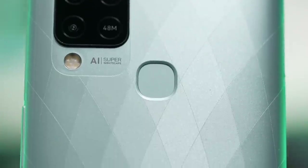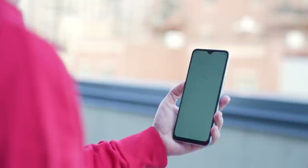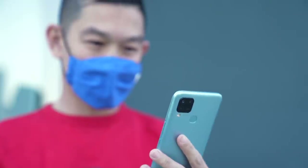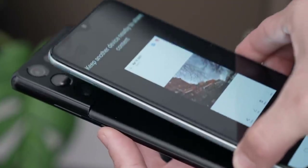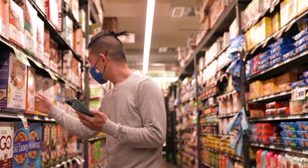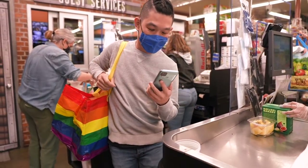On the back of the phone sits a fingerprint sensor, but you can also use face unlock. The phone comes with 3D face recognition technology that can identify users even with a mask on. The Hot 10S comes with or without NFC. NFC allows for features like Android Beam, which lets you tap your phone on another device to send photos and videos, as well as tap to pay in countries where it's supported — great for paying for groceries without bringing your wallet.